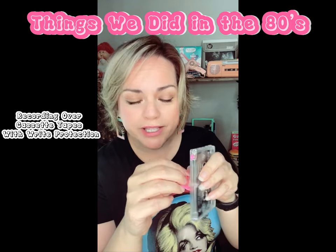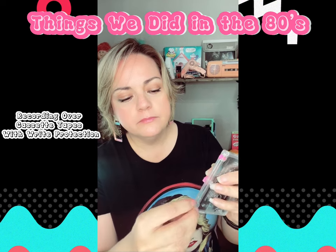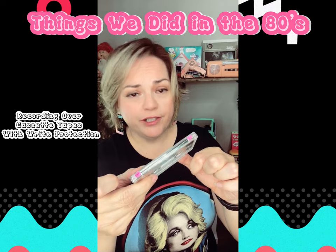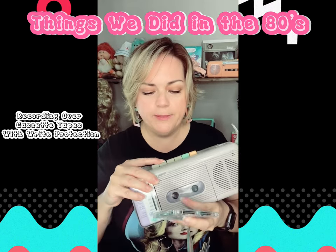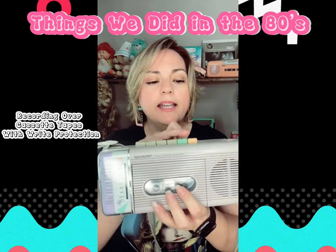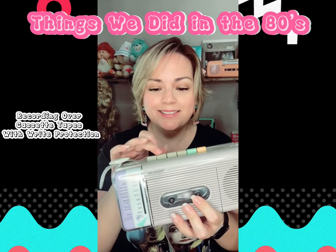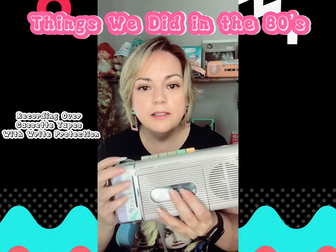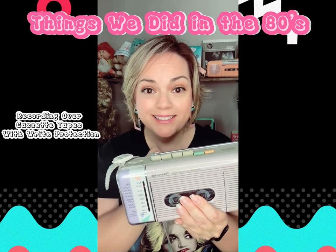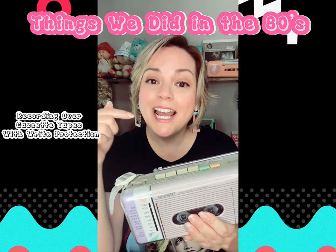So then you're able to record over this. Let me show you the difference. Without the paper inside, I put this in and press record, and it doesn't let the record button go down. Now, if you have that paper or tape over it, the button goes down and you can record over it.